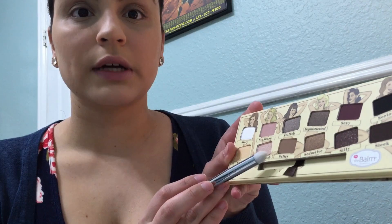I also got a new Real Techniques brush from their Bold Metal collection — brush 201, one of their crease brushes. I just got this yesterday; they're a little pricier than the regular Real Techniques brushes. I pretty much have all the Real Techniques brushes — the setting brush, foundation brush, powder brush, expert face brush, stippling brush, lip brush — though some eyeshadow brushes are hard to find because they're usually sold out.